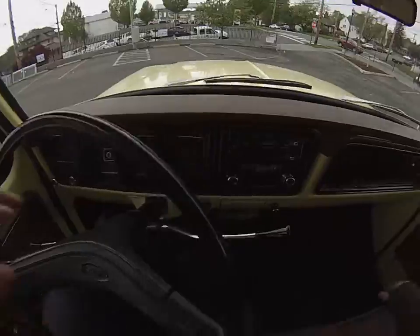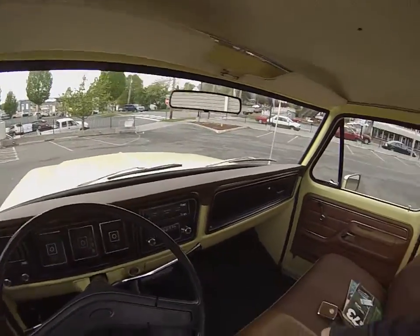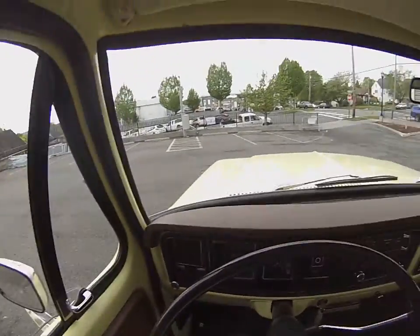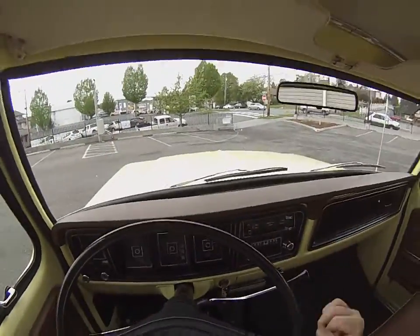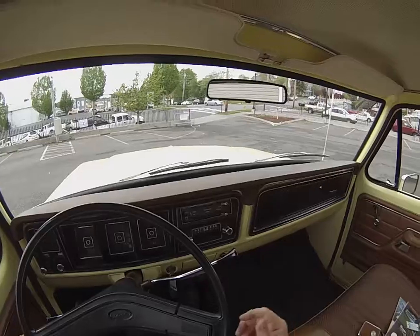We're gonna go ahead and roll up the window. You can see the e-brake obviously works. It's a three-on-the-tree — if you're not used to three-on-the-tree, it's super easy. It's basically just like a floor shifter in reverse: you've got reverse up here, then first, second, third, and away you go.